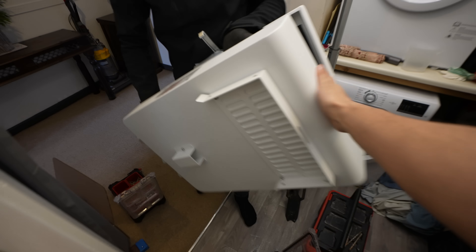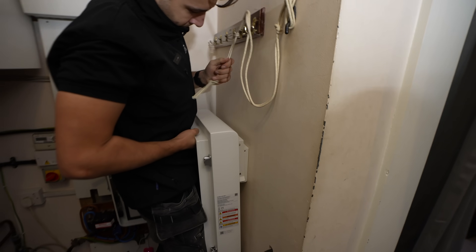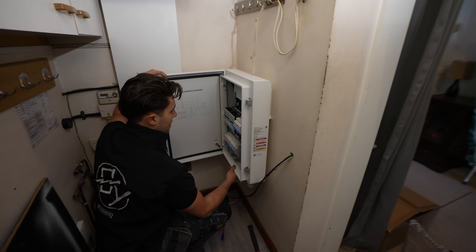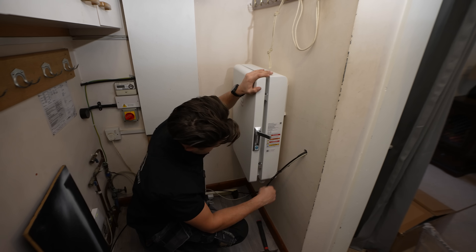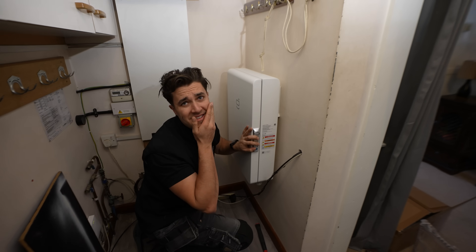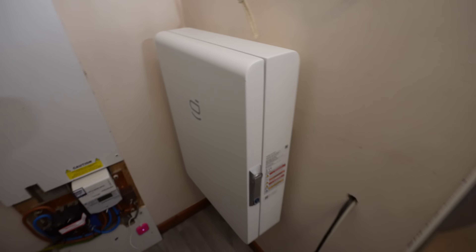Mounting this ATS was pretty ridiculously easy. I'm used to doing old school generator ATSs, which are massive transfer switches — they're a pain, they're complicated. This thing literally mounted onto two hooks on the wall and that was it. And before long she was on, mounted, tightened up and ready to go.